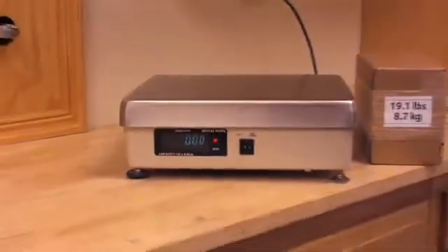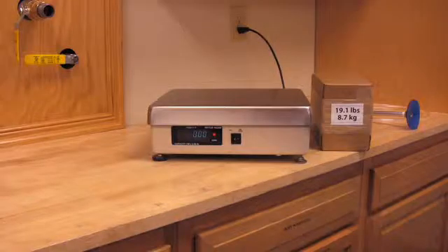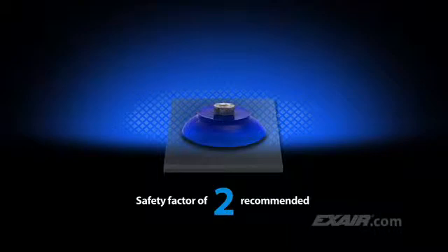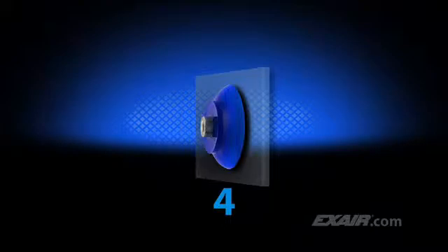For our demonstration we're using a cardboard box that weighs 19.1 pounds or 8.7 kilograms. A safety factor of two is recommended when the vacuum cup is positioned horizontally, and a safety factor of four is recommended when positioned vertically. In this case we're going to position it horizontally.